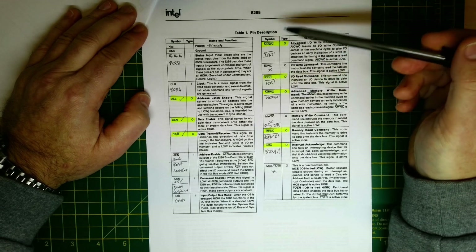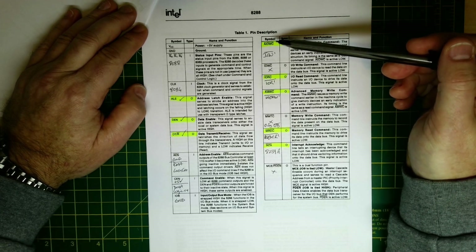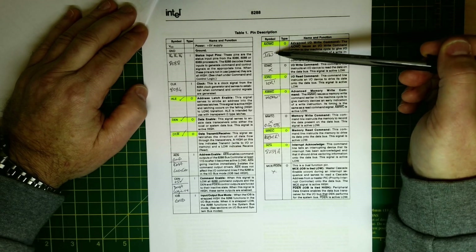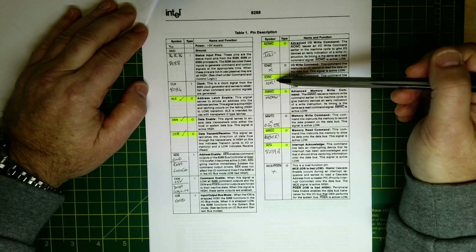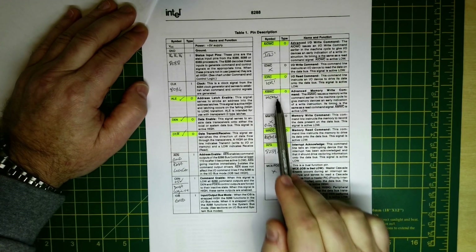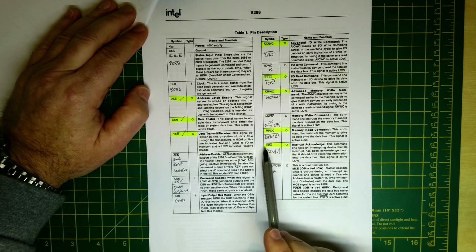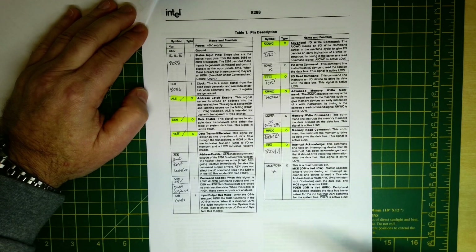There are advanced and standard versions of certain signals. The advanced version enables the signal a little earlier in the bus cycle, giving longer for signals to access RAM. The advanced IO write replaces the standard IO write, and the advanced memory write replaces the standard memory write signal. The memory read command is MEMR. The interrupt acknowledge goes to the 8259 interrupt controller - we'll be adding that at a later stage. The peripheral data enable pin we don't need to worry about at the moment.